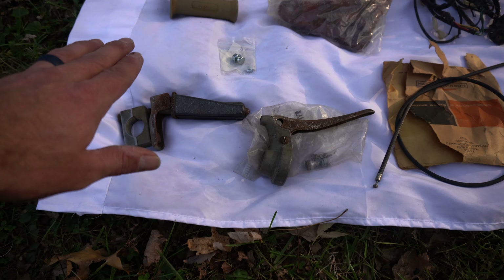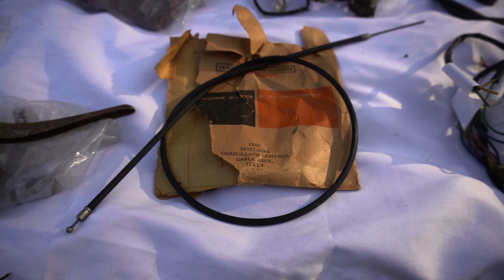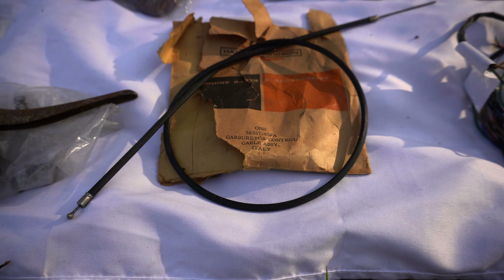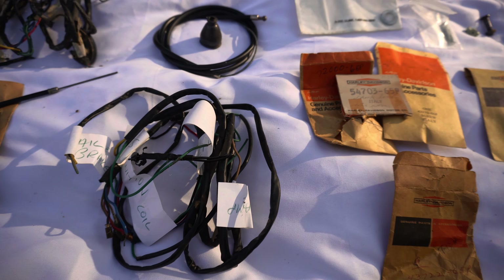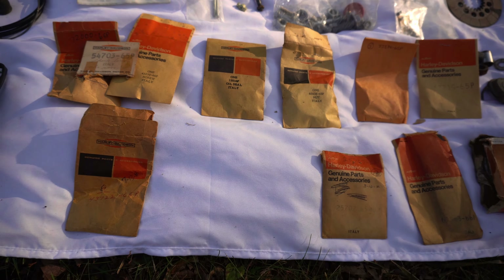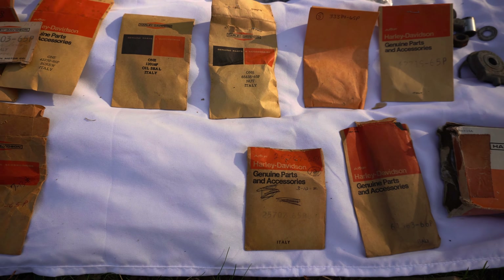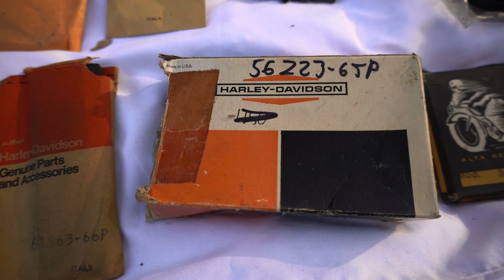Everything I've got is all laid out — it may have several photos but everything in the lot is on that photo sheet. We've got some old hardware, grips, wiring harnesses, what looks like a brand new throttle cable, a carburetor assembly, more wiring, and some packages — I believe three are empty, but others have hardware in them. Really cool to see the old-school Harley-Davidson original packaging with the part numbers.